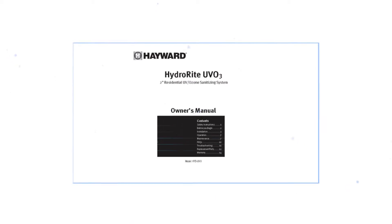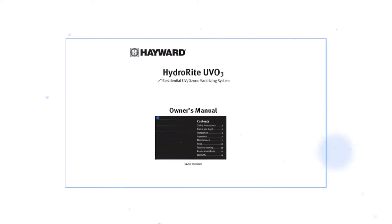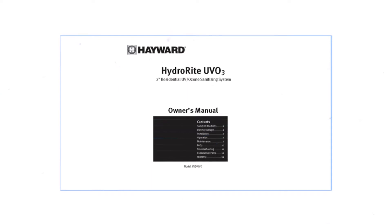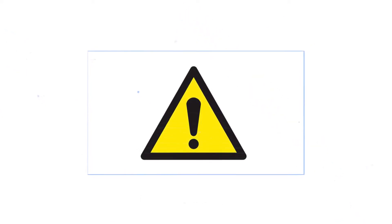Before beginning installation, make sure to read the Hydro Right system manual carefully and completely. These manuals are included with the product. This video is designed to serve as a quick overview which does not replace or supersede the detailed installation or operation requirements set forth in the owner's manual. Pay close attention to all safety instructions, warnings, and cautions before installing the Hydro Right system. For a copy of the manual, please visit www.hayward.com.